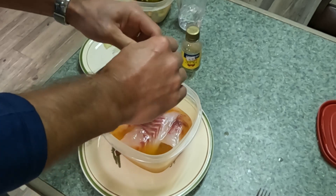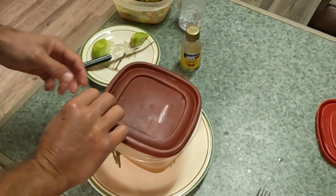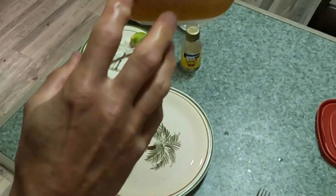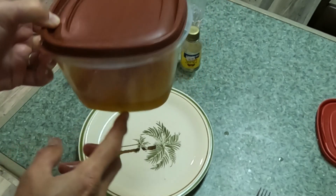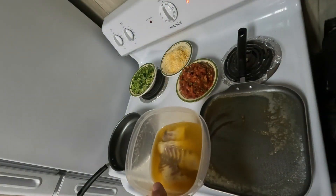We're just going to put the lid on this, pop it in the fridge, and it's going to be in the fridge for 24 hours — infusing the fillets with all that Zatarain's brine, lime, and jalapeno flavor. Then tomorrow it'll be awesome sheepshead tacos.